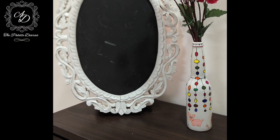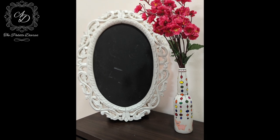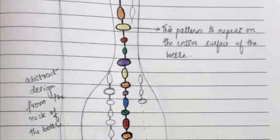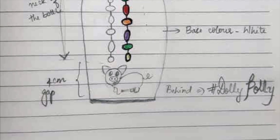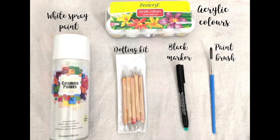To make this process of painting very easy, we have sketched the entire outline and the design on a piece of paper and replicated the same on the bottle. You will require the following materials to make this pretty vase.